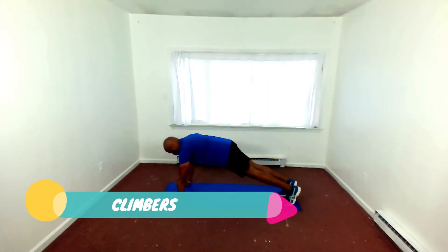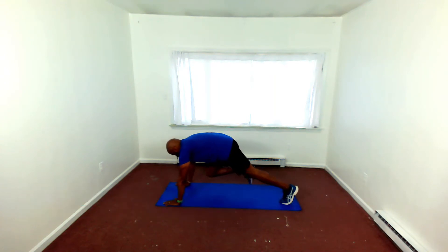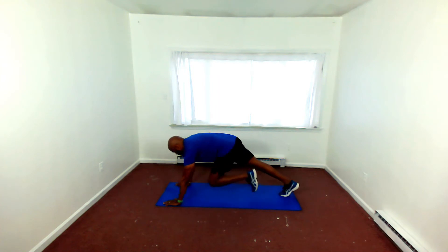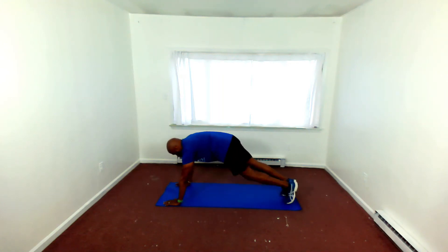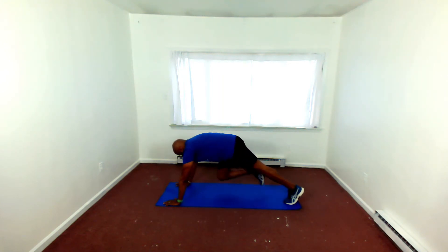Getting ready for mountain climbers again — knee to chest. Now remember, with the mountain climber, you control the speed. You can go as fast or as slow as you want. Knee to chest, core engaged, hands a little wider than shoulder width. Knee to chest — getting that heart rate up and working your core.